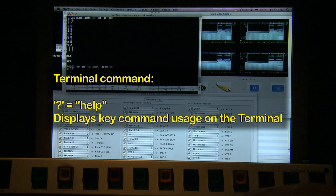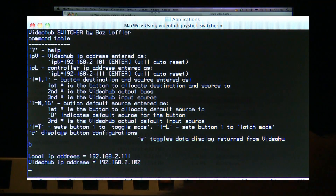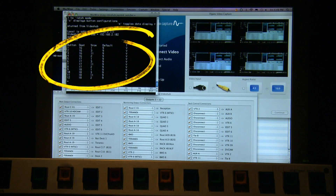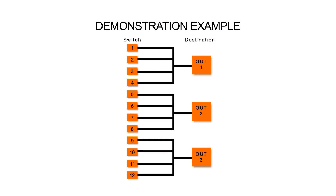To obtain help when you're setting up the unit, you just hit the question mark button on the keyboard and hit enter. It shows you all the keystrokes that you can press to change the programming. When you press the C key and hit enter, it shows you the current configuration of the unit. In this example you can see there are 12 buttons, as I mentioned earlier, and this has been set up to control three different destinations — in this case destination 16, 17, and 18.